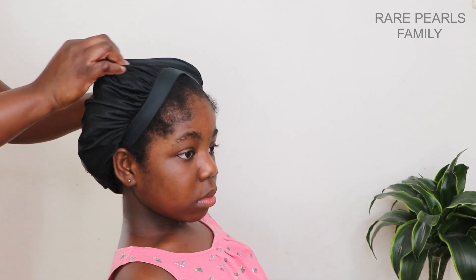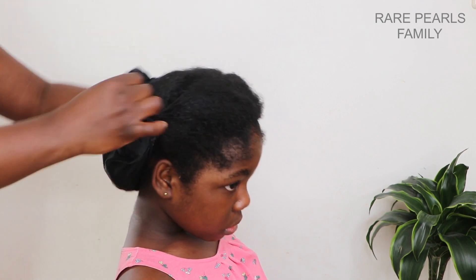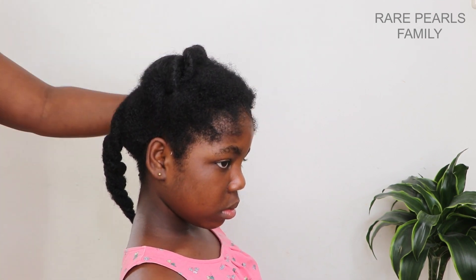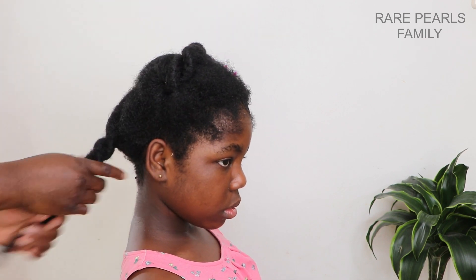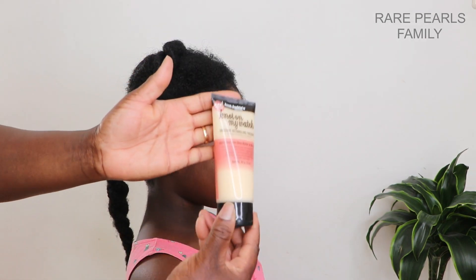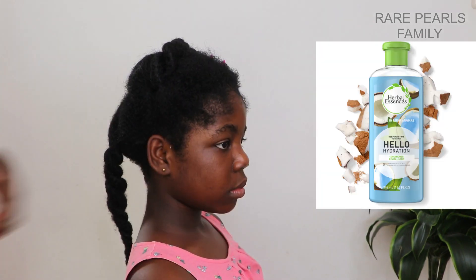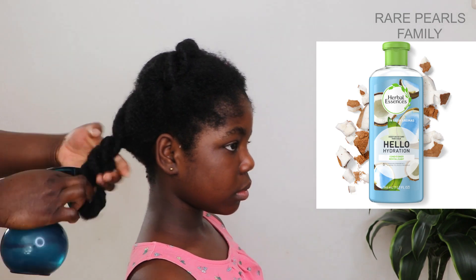For my daughter's 4C hair, we always detangle prior to washing her hair, as her hair becomes extremely tangled and difficult to work with when we shampoo first. Typically, I detangle her hair with only water or sometimes in combination with the Herbal Essences Hello Hydration Conditioner.